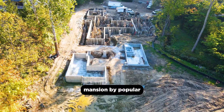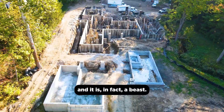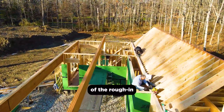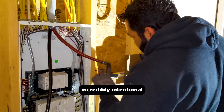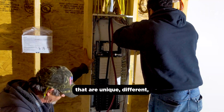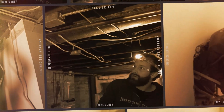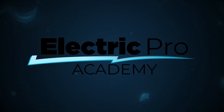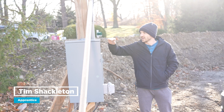Hey, we're back at Willy Wonka's mansion by popular viewer request, and it is in fact a beast. I'm standing in the pool house right now, which is nearing completion of the rough-in. The electricians have just been in this week. There are some distinctives that are incredibly intentional. All through the course of this build, you're going to see things that are unique, different, and that you have never seen before. Tim Shackleton with ElectraPro Academy here, back on a familiar job site.